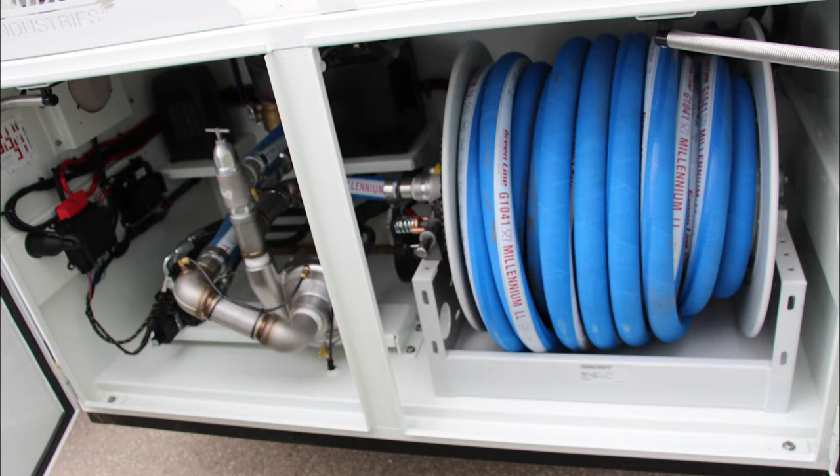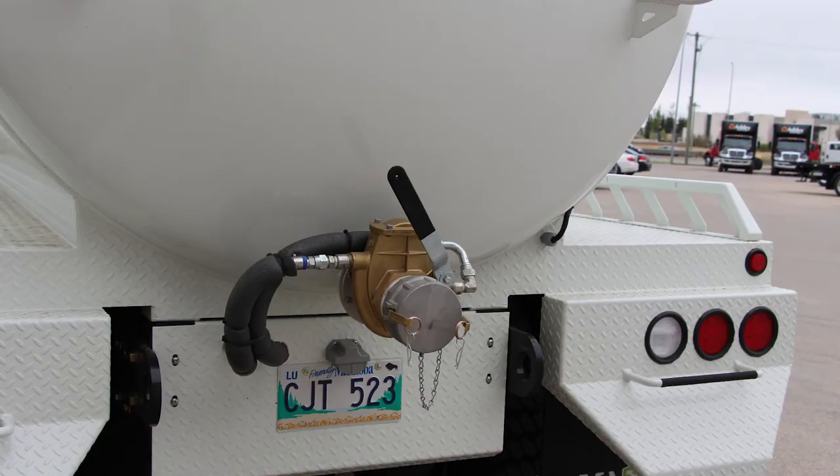It comes with a 100 foot flexible hose complete with a full flow nozzle, but other lengths are available. The tank interior is sandblasted and lined with an approved potable water epoxy lining, and the exterior is sandblasted, epoxy primed, and powder painted white.